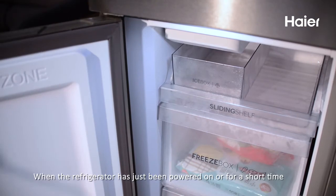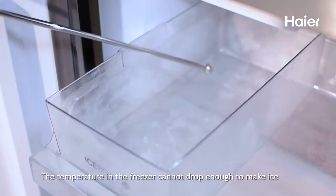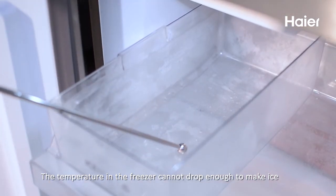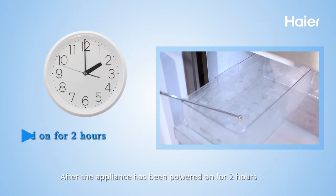When the refrigerator has just been powered on or has only been running for a short time, the temperature in the freezer cannot drop enough to make ice. It is recommended that ice be removed only after the appliance has been powered on for at least 2 hours.